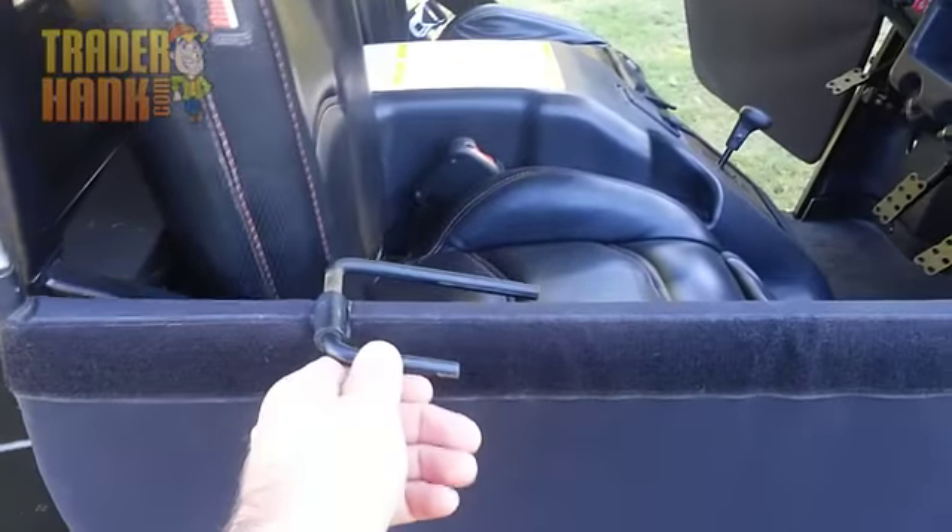Here's a look at our door latch — very simple but very effective, will not rattle loose out on the trail.